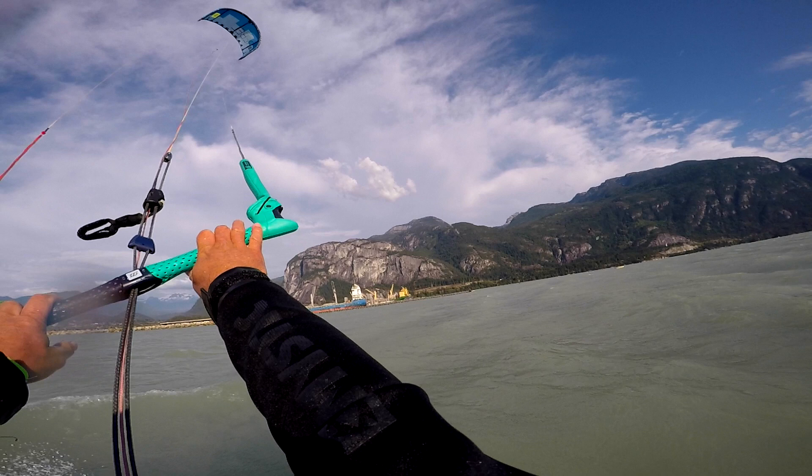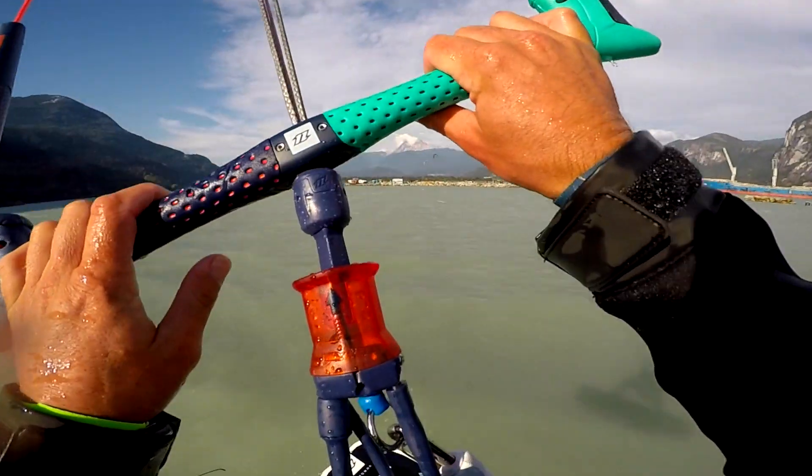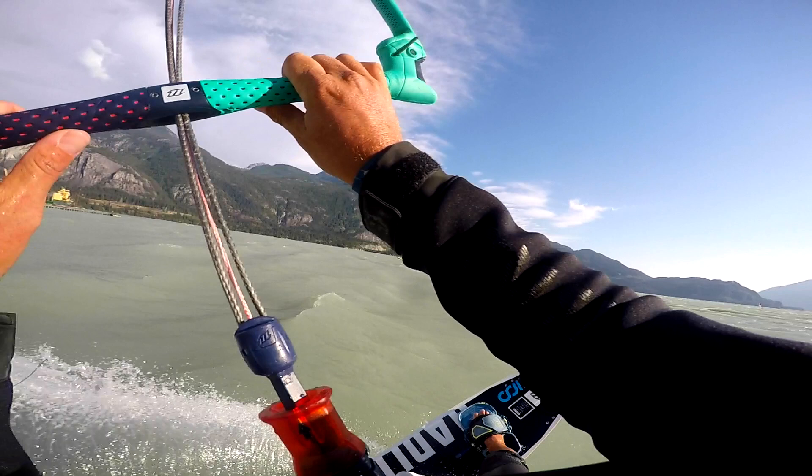Sheet in just as you leave the water and stay sheeted in, keeping the kite at 12. Only redirect on your way down. This shot here shows just how much you should be pointing the nose of the board into the wind on take off. You can also see I'm preparing for lift off as the bar is on its way in.